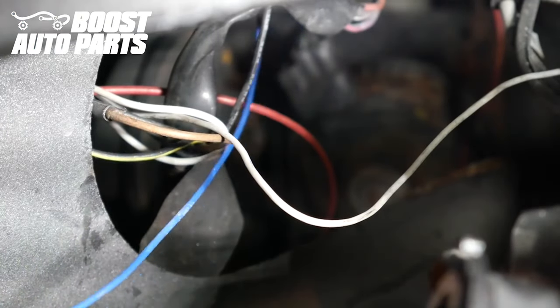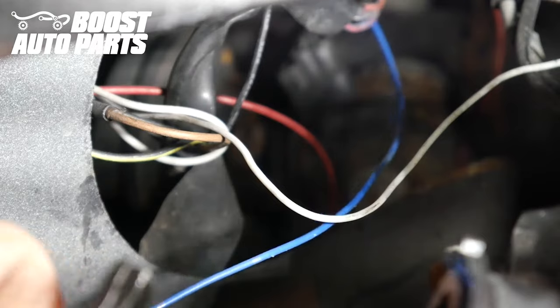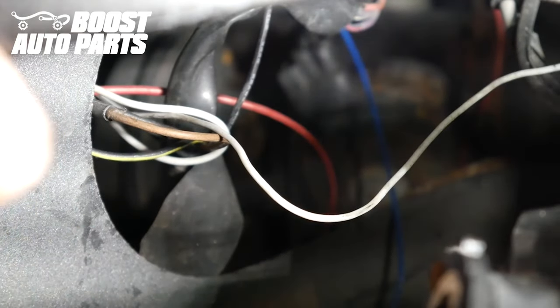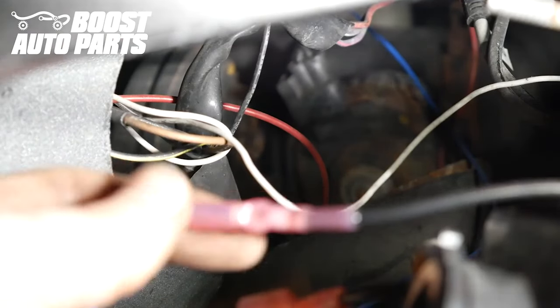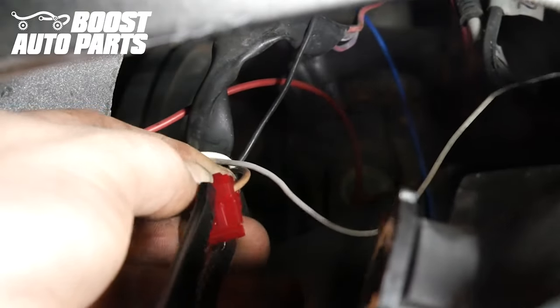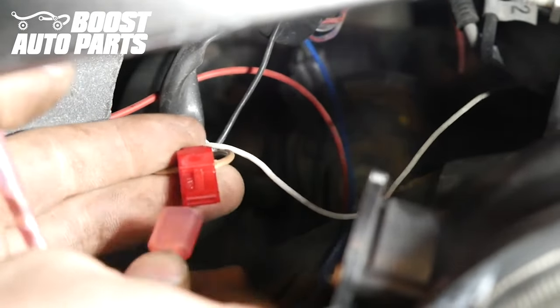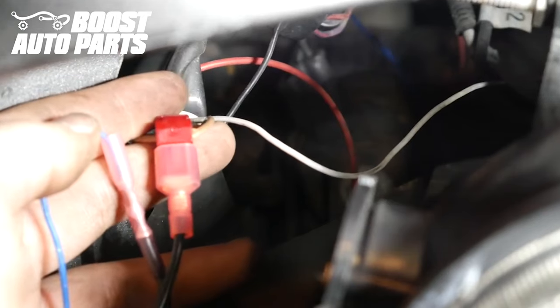For the turn signal, which is the blue wire, it is going to be tapping onto pin 3, which on both the driver and passenger side should be a solid tan wire. The Boost Auto Parts mirrors use a blue wire for turn signal, so strip the blue wire. Place it into the butt connector on the fusible tab provided by Boost Auto Parts, then crimp it down and heat shrink them. This is going to be tapping onto pin 3, the solid tan wire. Use pliers to help squeeze it. Then plug your disconnect directly into the T-tap, making sure the metal slides all the way forward and directly down the middle of the T-tap.